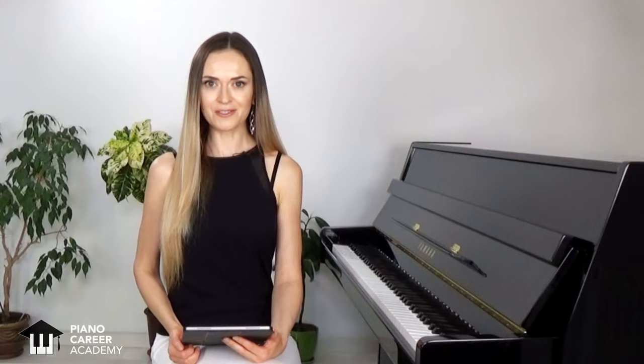And now I will play this piece for you so that you can get acquainted with it. I hope that you enjoy the expressive dialogues, the dynamic contrasts, and the articulation richness that we have here.